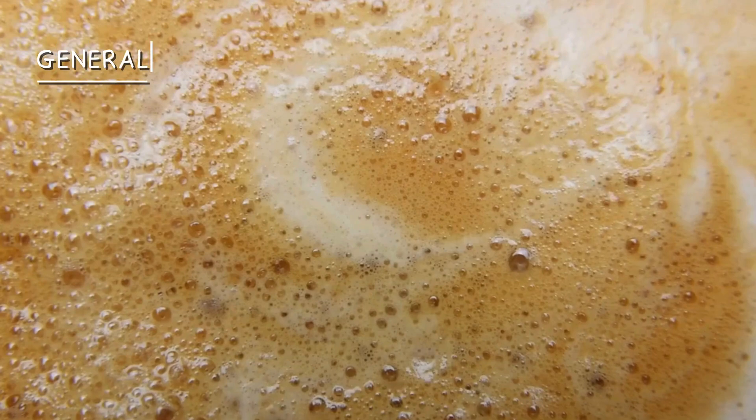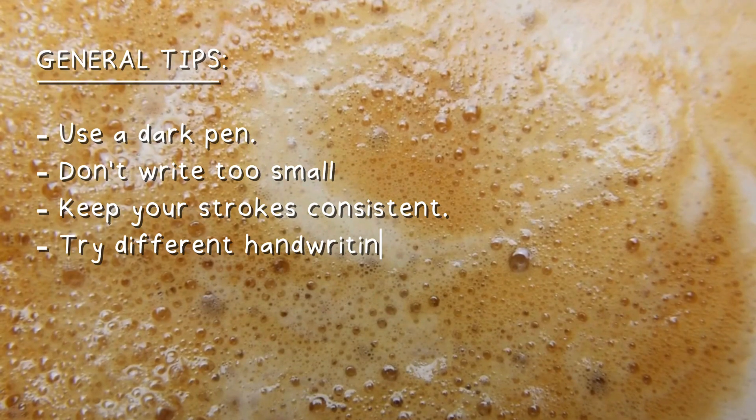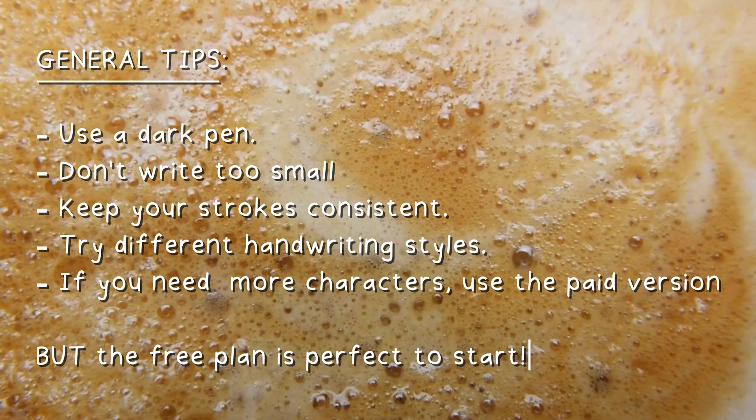Make sure to use a dark pen, don't write too small, keep your strokes consistent. You can try different handwriting styles, and if you want even more characters you'll need the paid version of calligrapher.